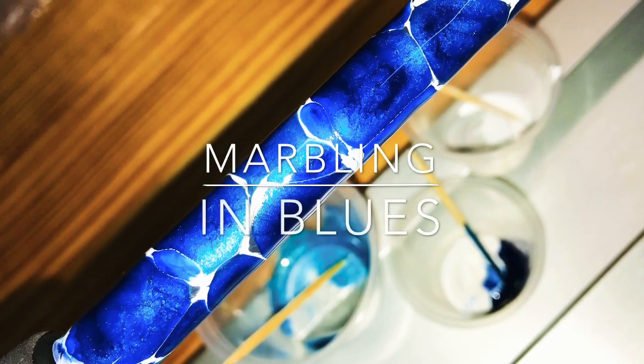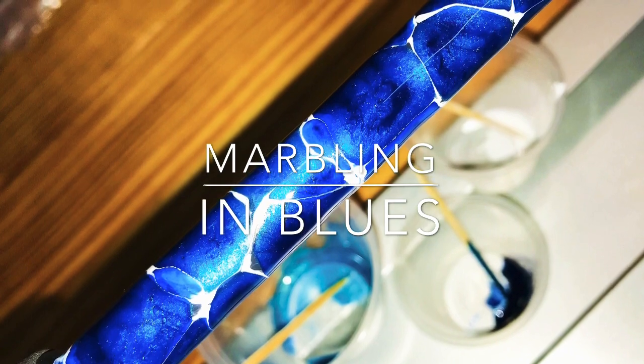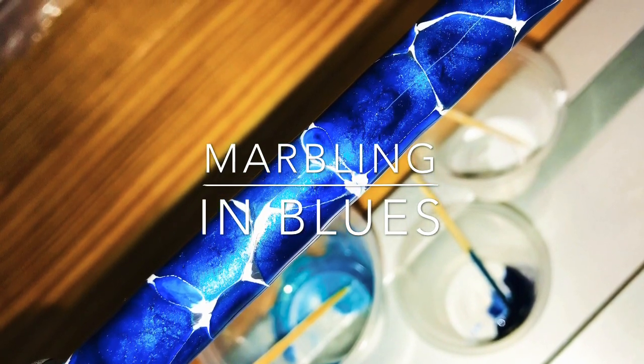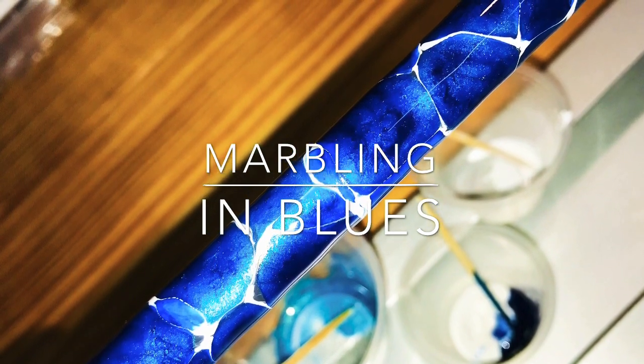Hey guys, I'm back with some marbling tips. On this one I used three different pigments: a powder pigment in a light blue, a dark blue liquid pigment, and a white.